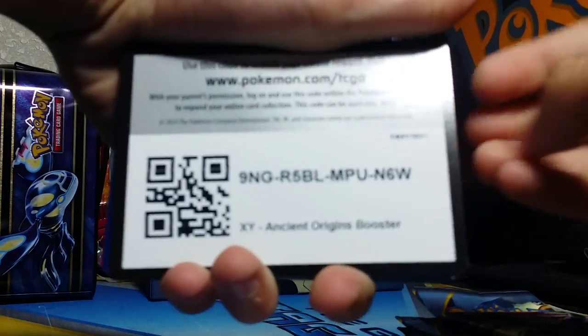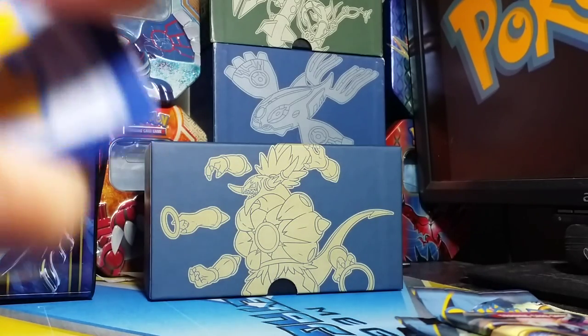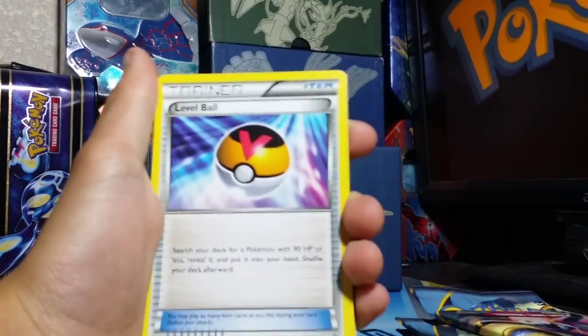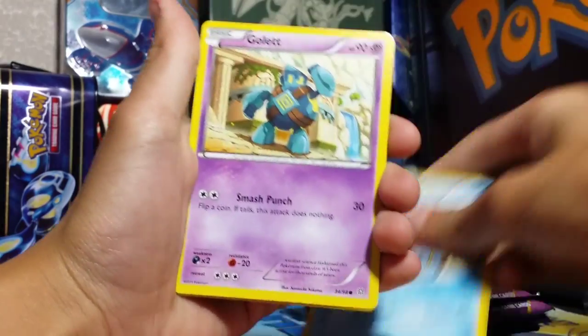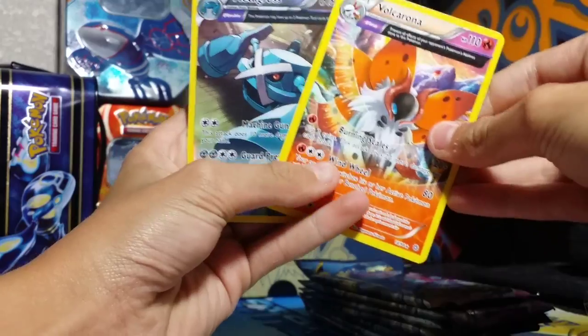Okay, pretty hard to open because I was opening it from the wrong side. I'll give you this code card away. Go ahead and pause there. Okay, now we'll go one, two, three from the back. First up we have Lysander, Sableye, Level Ball, Baltoy Ancient Trait, Wooper, Ralts, Magikarp, Golett. Reverse Holo Rare Ancient Trait Metagross and Wurmple. Two of these I needed, and the Baltoy, so pretty cool.